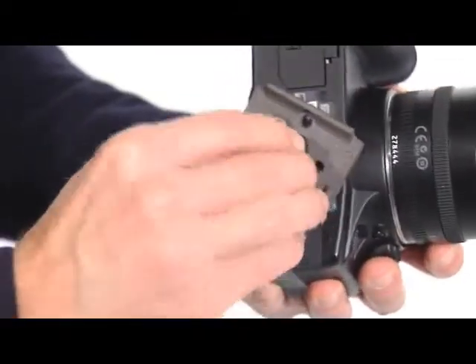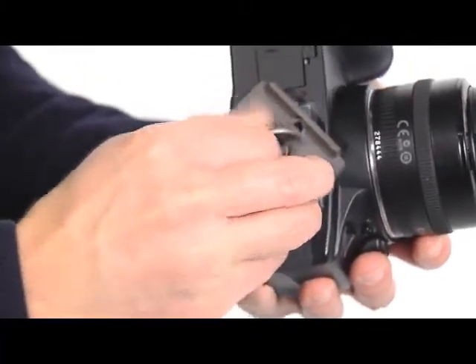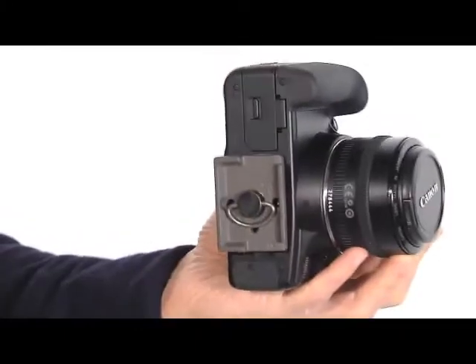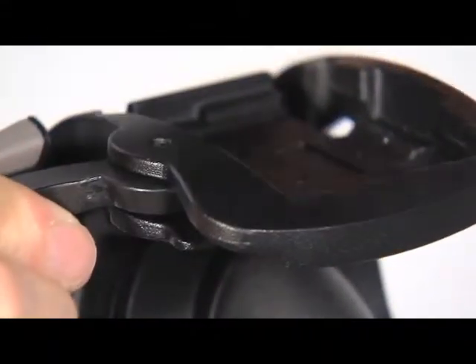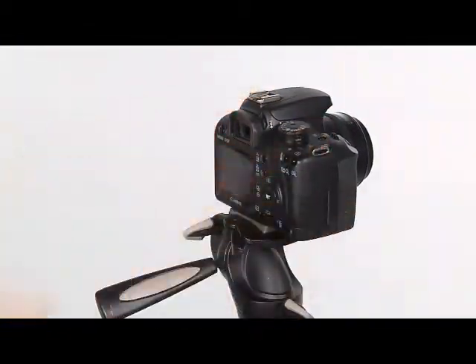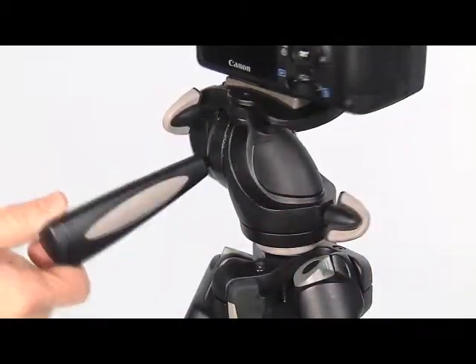Attach the plate to your camera by fastening the screw into the camera's threaded hole. Ensure that the camera lens is aligned in the direction shown by the arrow marked 'lens' on the underside of the plate. Insert the camera plate on top of the head and ensure that the plate is fully locked by pushing the lever and checking that the camera is fitted securely to the head. The pan movement is controlled using the pan bar and can be locked using the knob.